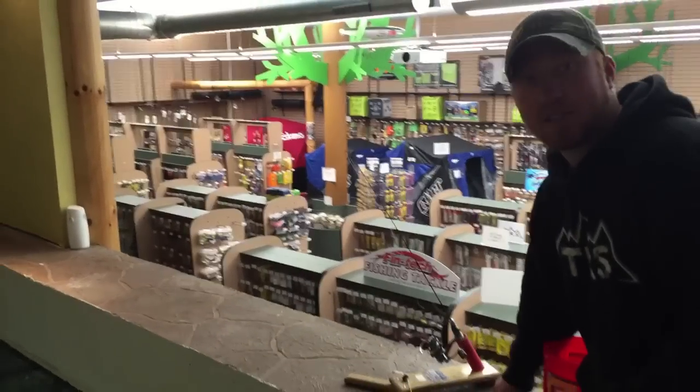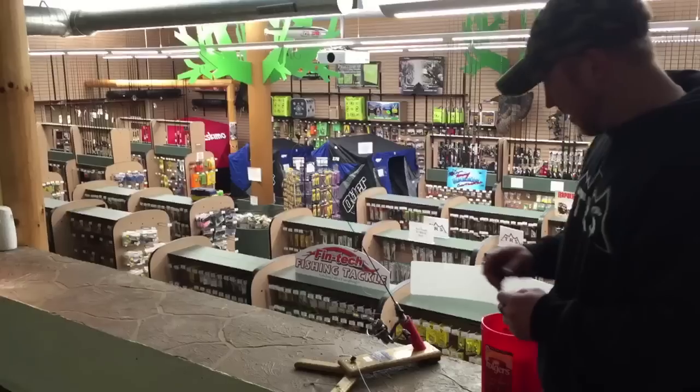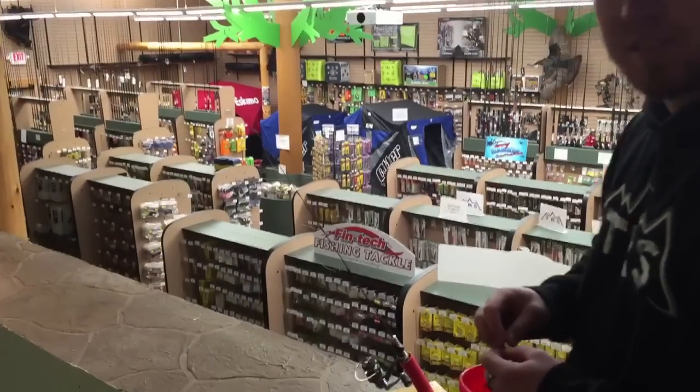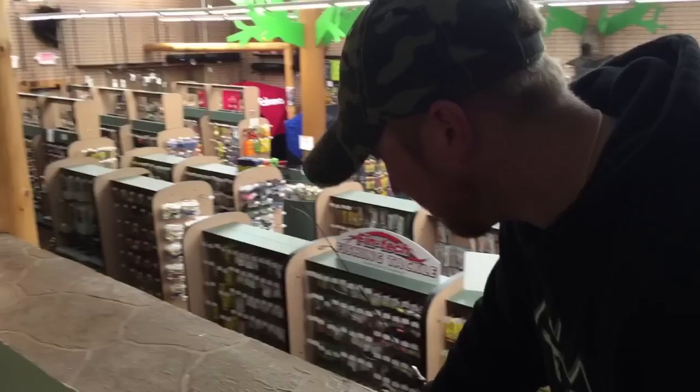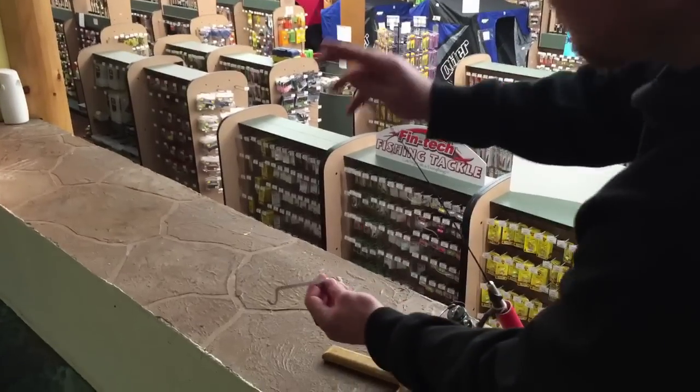We are at our lure testing facility. We have some largemouth in here and I'm going to set up the Ice Heave. I'm going to put a large golden shiner on it and set it to the heaviest sensitivity setting so the shiner doesn't set it off. We are going to see if these fish are hungry today.